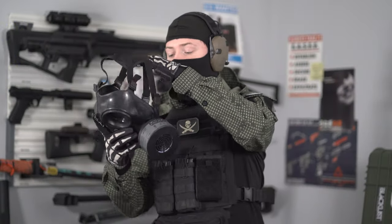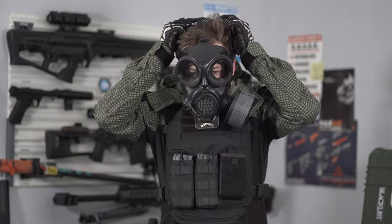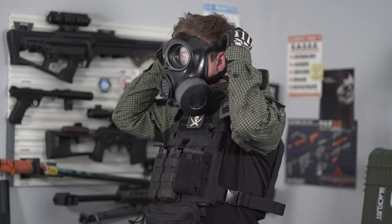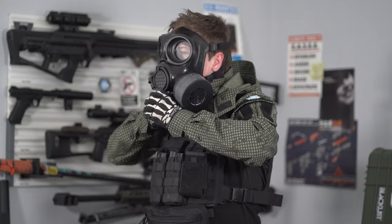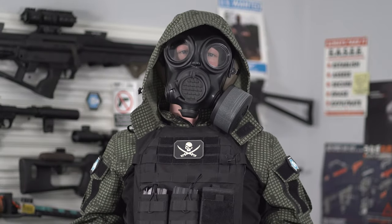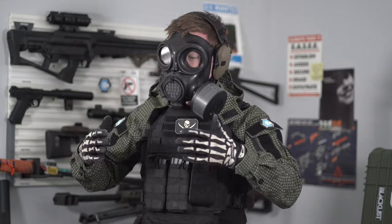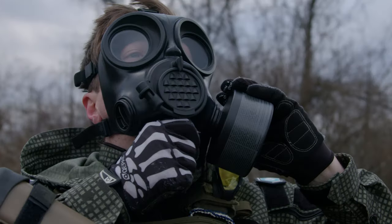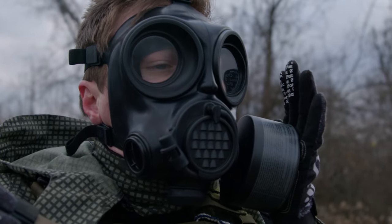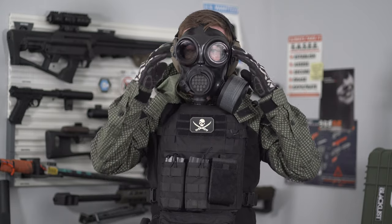The way that you put a gas mask on is going to differ based on what model you have, but generally what I found is that you want to put the actual mask part on first and then pull the strap behind your head. And you've got to admit, it looks pretty cool with the hood. While I was doing research on how to actually wear a gas mask, one thing I came across was what's called a purge test or purge check. You're basically doing a test once you put the mask on to purge any potentially contaminated air from inside the mask and also check to make sure you've got a good seal.